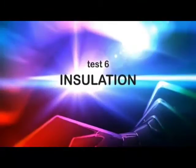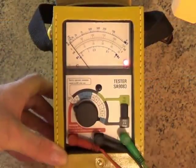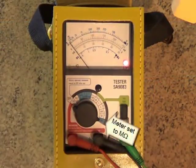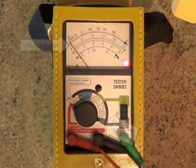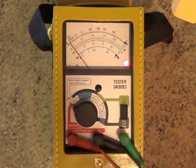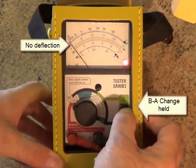This test checks that there's no breakdown in the insulation of the B leg and the A leg. Turn the dial to Meg Ohms. This checks the insulation of the B leg. Pressing and holding the BA change button checks the insulation of the A leg. Remember, any significant on-scale reading will indicate a fault.